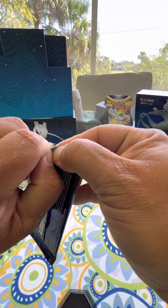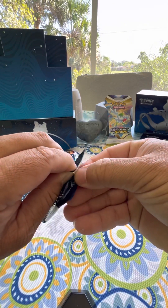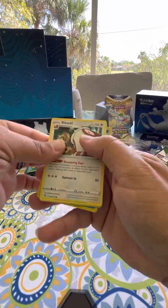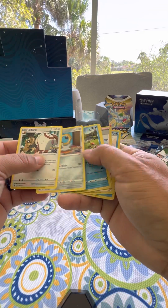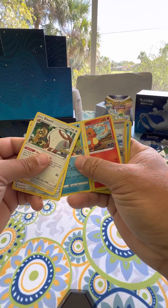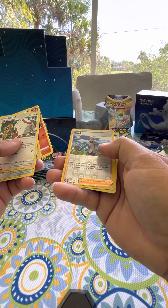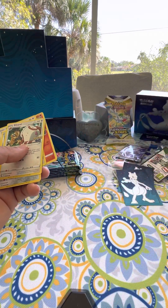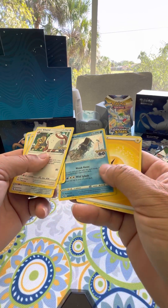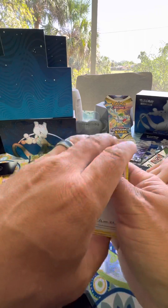Let's go pack number three. I appreciate you guys joining us - I enjoy doing these videos with my son, and sometimes my daughter joins us. We enjoy doing these videos for you guys. Meltan. Magikarp. Charmillion. That's a funny looking one. There's a Charmander. Here's a foil card, a Trainer Blanche. A nice Energy card. Lunatone. A Trainer card, another Trainer card. That's pack number three.